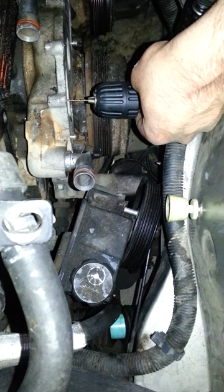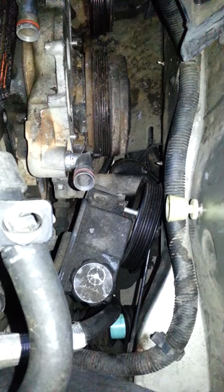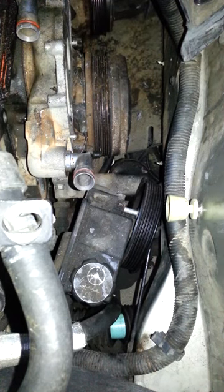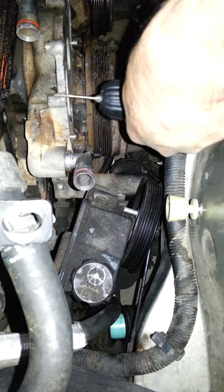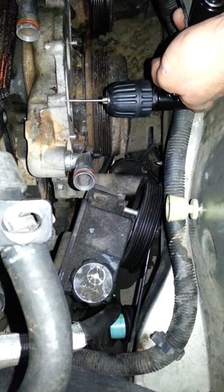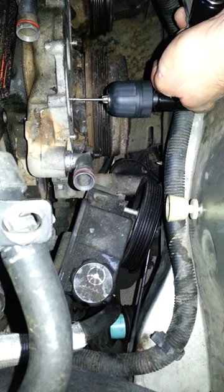Now I'm going to put the extractor back in — just this little part right here — and try to strike the bolt. Let's see if it comes out right there... there it comes.